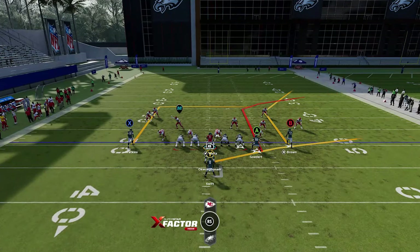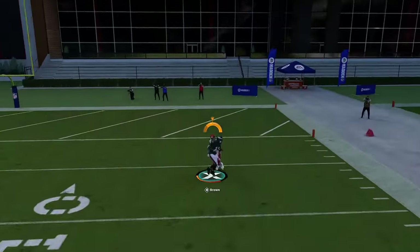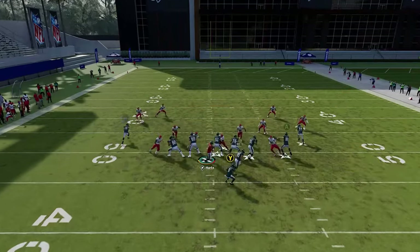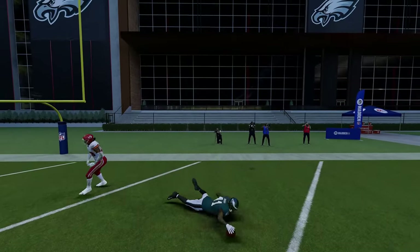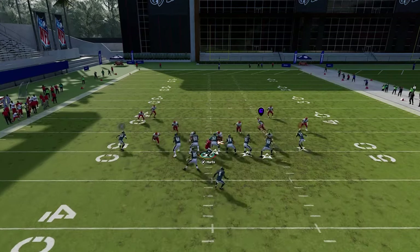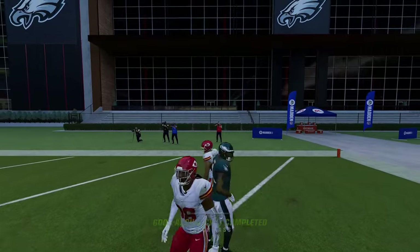You don't even have to motion him across — the B route will often get open above the cornerback. He has an inside release, and sometimes the defender covering the tight end will bump the other receiver off, getting him wide open. Block the fullback since it doesn't really affect the play. The defenders running into each other makes it very easy.